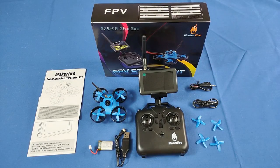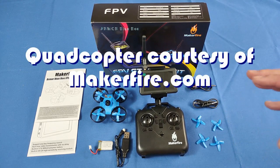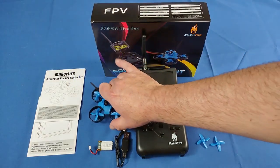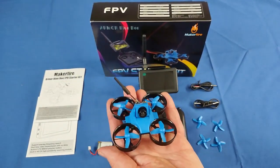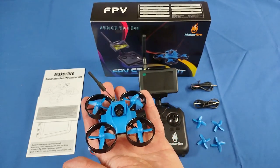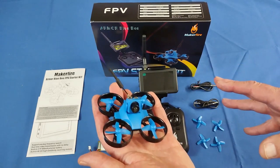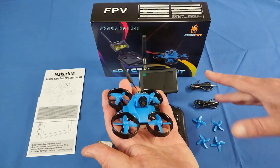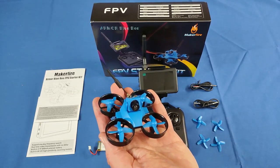Good morning, Quadcopter101 here, and I have something really neat for you today, folks. This is the MakerFire Armor Bluebee FPV Starter Kit. It is a drone, of course, as you can see here, and this drone is particularly made for beginner pilots who want to enter the world of FPV flying. And this does it very well. I'm surprised, actually, how well this works — I didn't think it would work with this little tiny monitor screen, but it does work well.